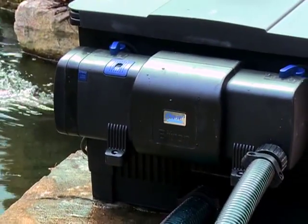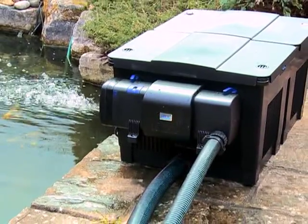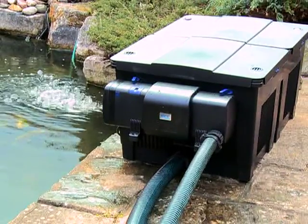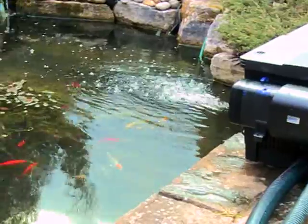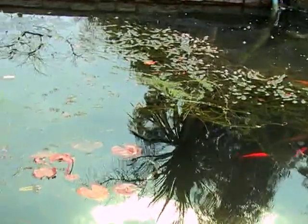The Bitron C features an automatic cleaning mechanism, which constantly cleans the quartz sleeve, giving much higher efficiency over much longer periods. The automatic cleaning mechanism is powered by the water flow from the pump.